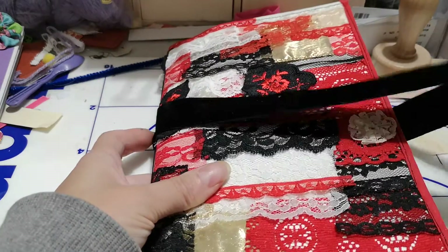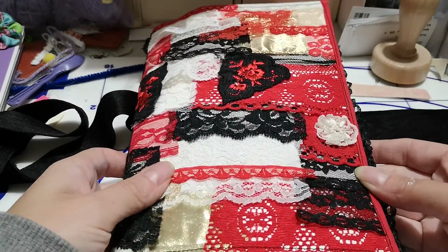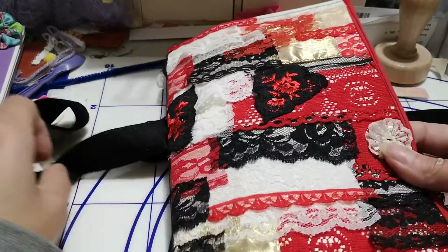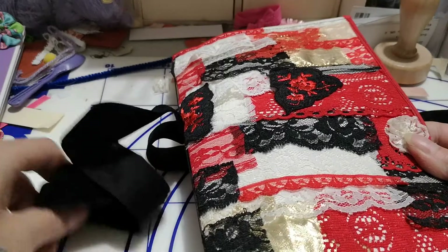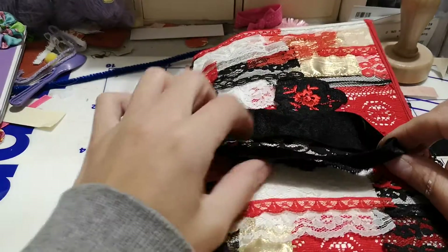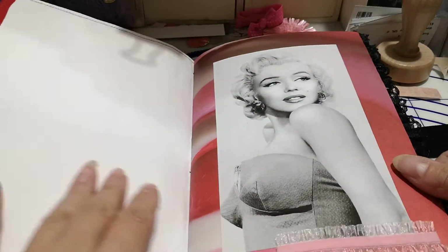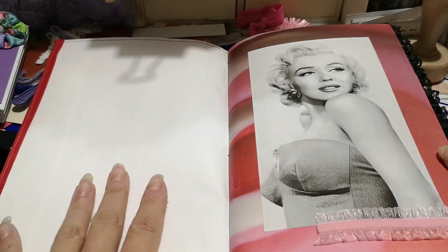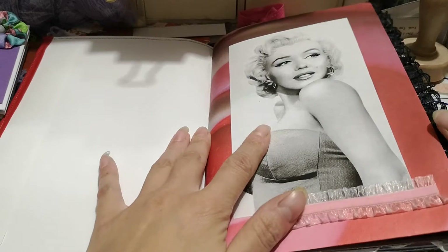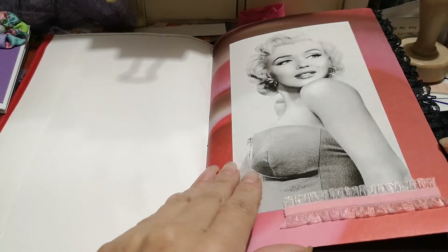I finally finished it. It is packed full of ephemera and as you can see the cover is all different laces that I've just sewed on. I used black, red, and white, then I pamphlet stitched, and then some crushed velvet lace or a crushed velvet closure trim to close it. It's made from a 9 by 12 envelope — just a white one. I used a lot of the same images, pretty much all the same images, that I used in my last Marilyn Monroe journal.